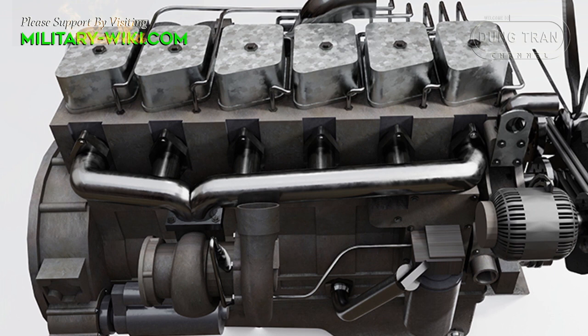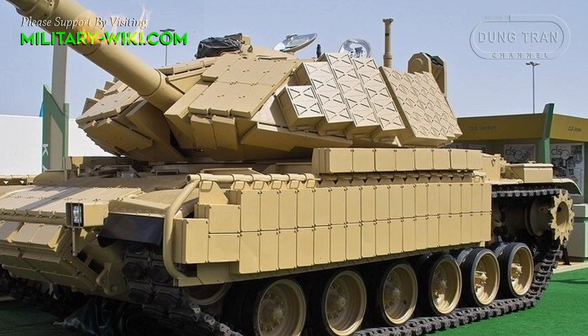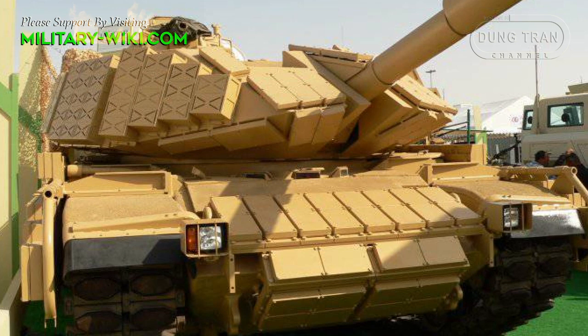The M60 Phoenix is equipped with a General Dynamics diesel engine developing 950hp. The maximum speed is up to 48km/h and the range is 500km. The tank has a combat weight of about 55 tons, a length of 9.85 meters, a width of 3.7 meters, and a height of 3.27 meters.